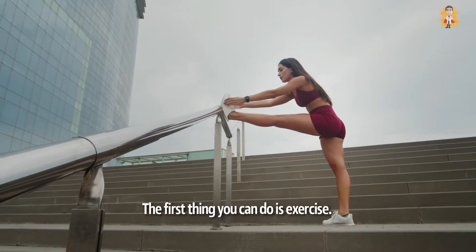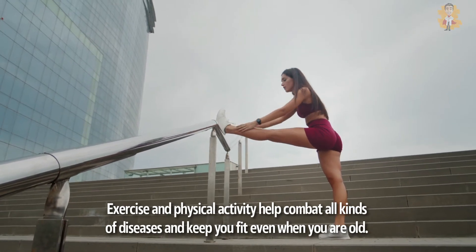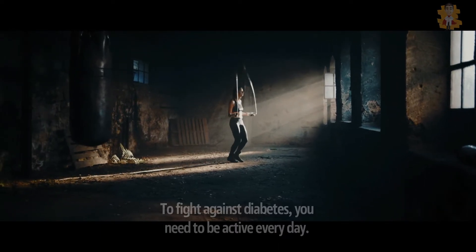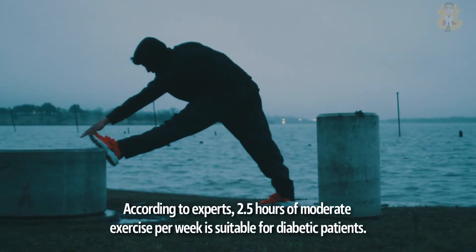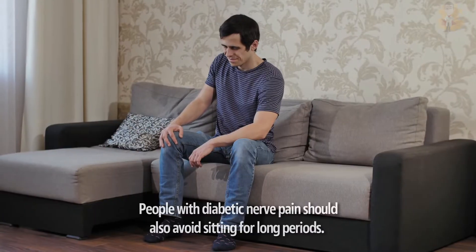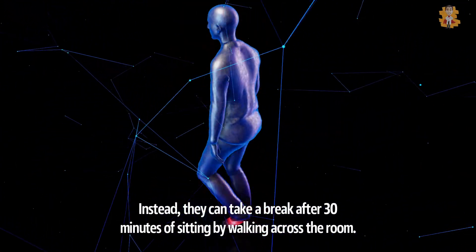1. Exercise. The first thing you can do is exercise. Exercise and physical activity help combat all kinds of diseases and keep you fit even when you're old. To fight against diabetes, you need to be active every day. Physical activity like light exercising can assist in keeping your heart healthy by improving blood flow and lowering blood sugar. According to experts, two and a half hours of moderate exercise per week is suitable for diabetic patients. People with diabetic nerve pain should also avoid sitting for long periods. Instead, they can take a break after 30 minutes of sitting by walking across the room.